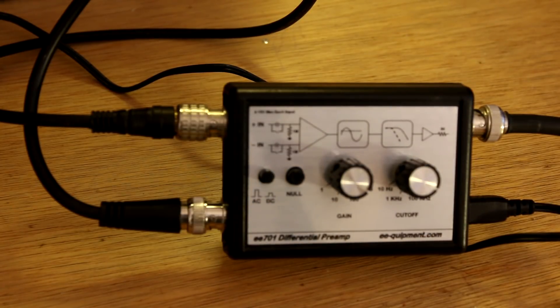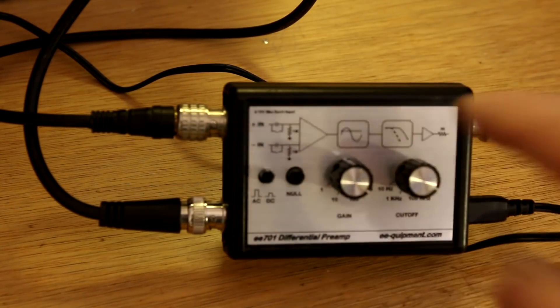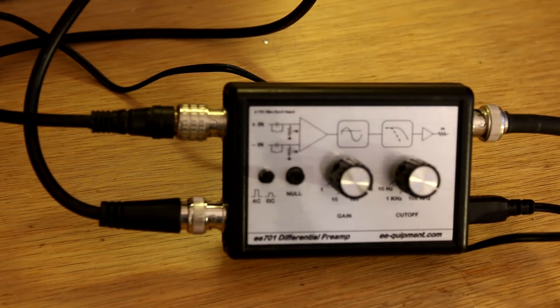One of the nice features about this is that the label describes exactly what is going on inside the unit. Most scopes have no more than one millivolt per division sensitivity, and many have far less than that. But another very important use of this particular device is for measuring signals with a large common mode component.